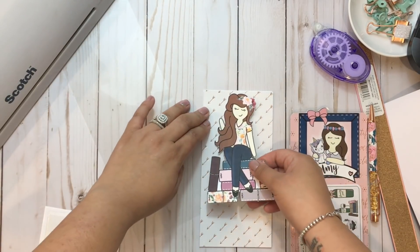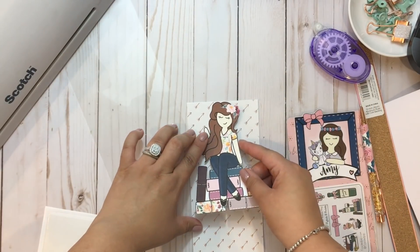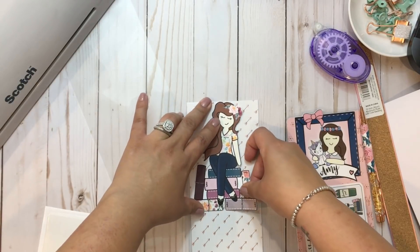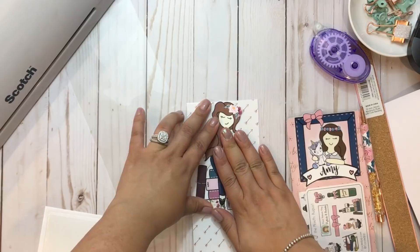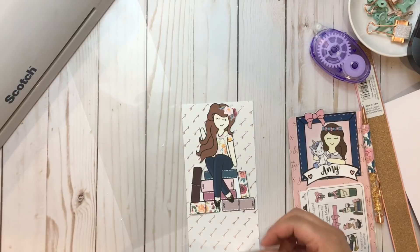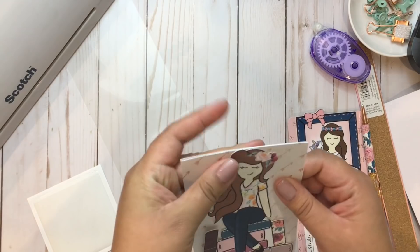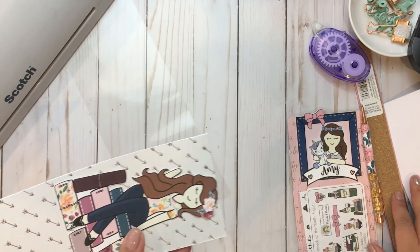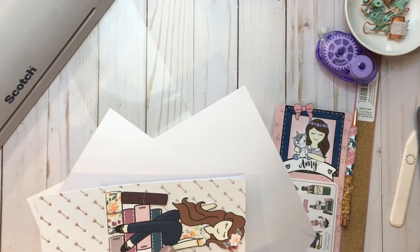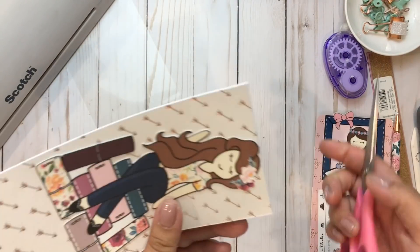So now we're going to put her back up there — right in the middle. This pocket is going to go over her, but it's going to be clear so it's okay. Now we're going to grab some scissors. My desk is a mess, but what I want to do is cut right here.